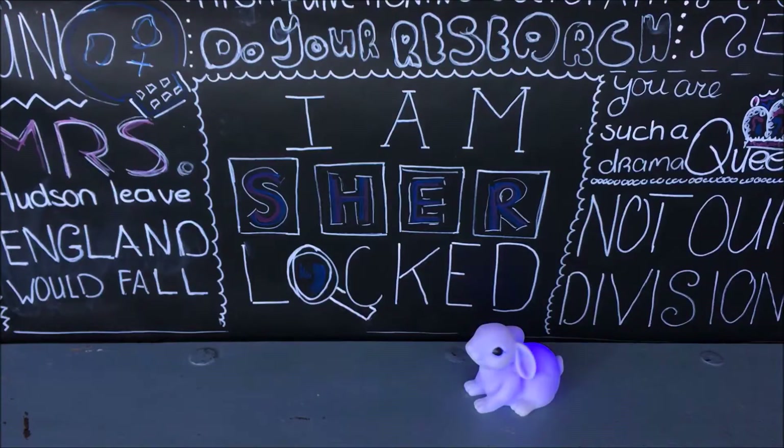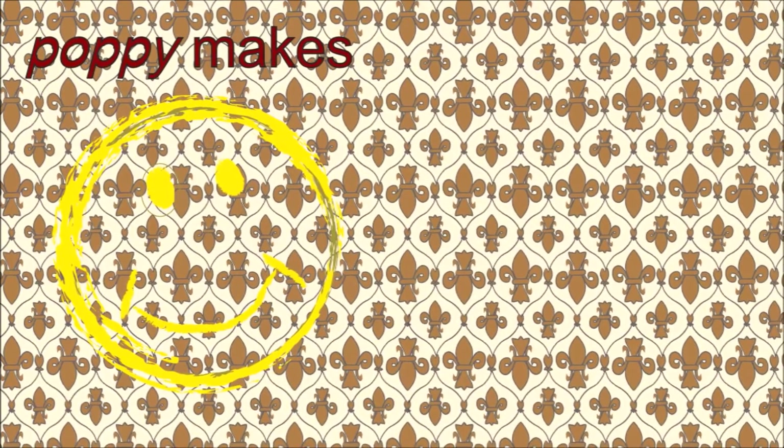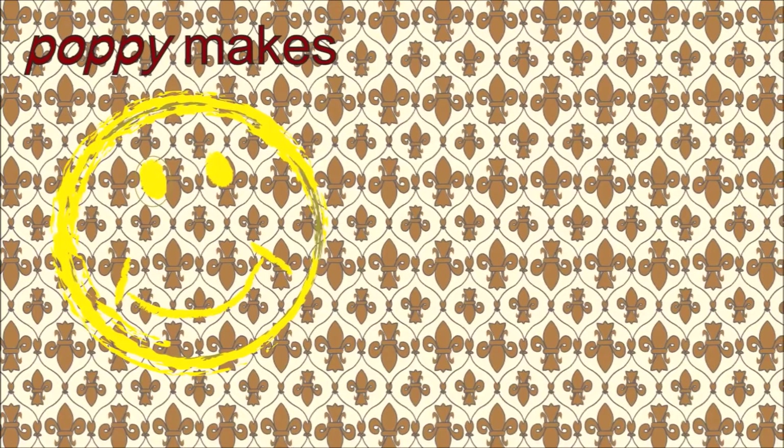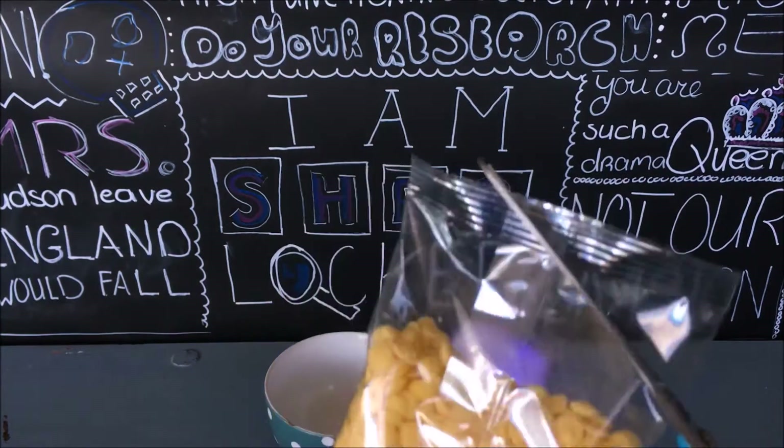My idea for making these cupcakes came from Sherlock's wallpaper — and no, we aren't putting any wallpaper in the cupcakes! If you've seen a previous season, you might know Sherlock's wall features a fleur-de-lis wallpaper with a big yellow smiley face spray-painted on it. So the first step is to melt the yellow candy melts.